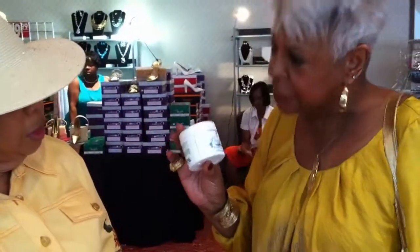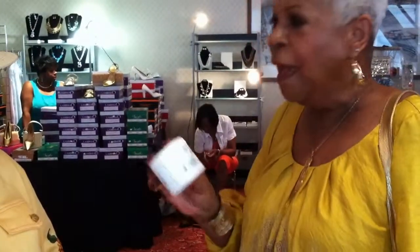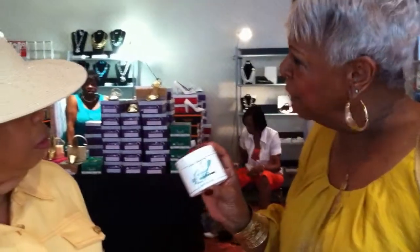This cream, this foot cream is fabulous. I use it every single morning when I get up and take a shower and I just rub it in for my feet and they're just so soft and silky. And it's really good if you have like any kind of fungi or anything like that. It's good for that. I think it has tea tree oil in it and it's just fabulous. You really need to try this. You can just rub it on your heels.